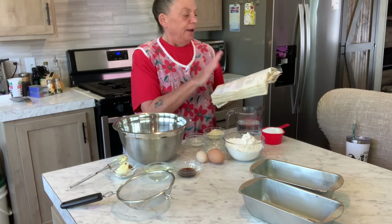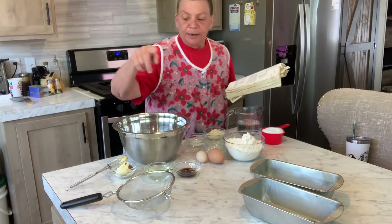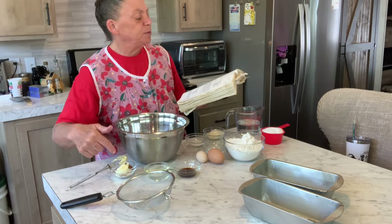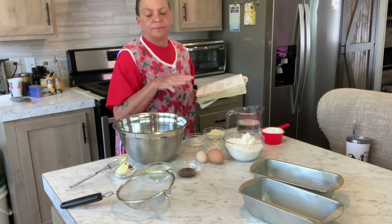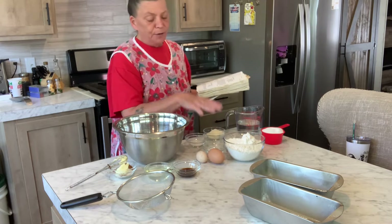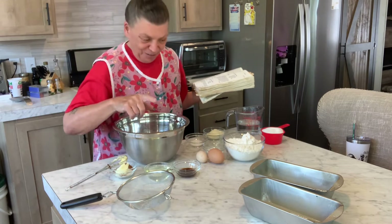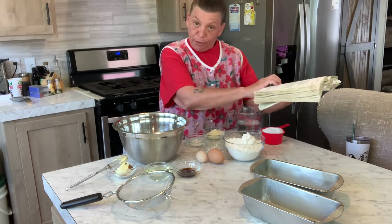A third cup of oil — which I forgot, no there it is — two teaspoons of vanilla, and two eggs. For the streusel you need two tablespoons of sugar, a teaspoon of cinnamon, and two teaspoons of butter or margarine. You basically mix the dry ingredients first and then add the wet.